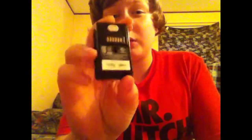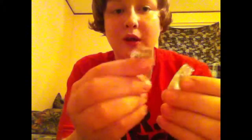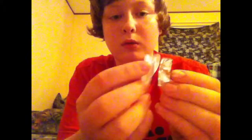What is up guys, Snobbish here. In today's video I'm going to be showing you how you can use your Xbox 360 controller without a battery pack, because it sucks if you have a battery pack and it breaks, or the cord you charge it with breaks, and you can't use it anymore and you don't have a regular battery pack. So I'm going to show you how you can still use your controller without a battery pack. First, what you'll need is some tinfoil — a couple of rectangle pieces.